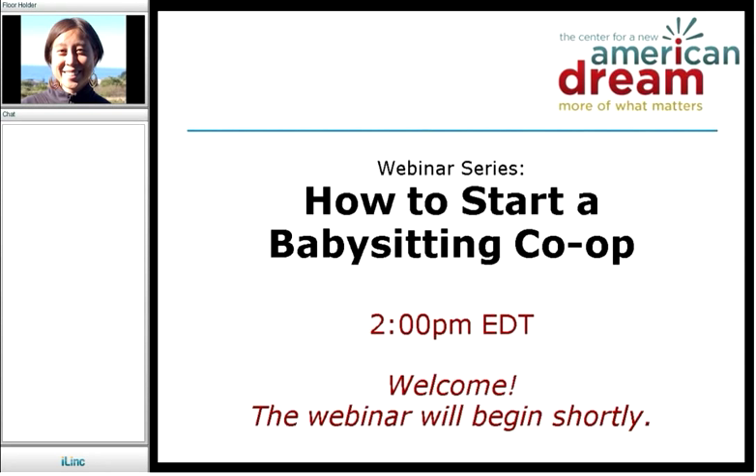Hi, everyone. Welcome to today's webinar, How to Start a Babysitting Co-op, hosted by the Center for a New American Dream. My name is Wen Li, and I'm the Director of Online Media and Engagement. Before we begin, I just want to confirm that everyone can hear me, so if you can hear me, can you please chat on the bottom left-hand corner of your screen and just let me know.